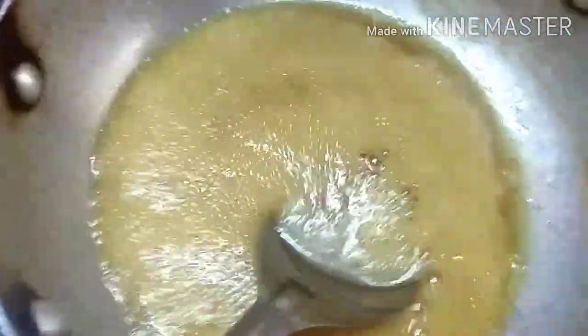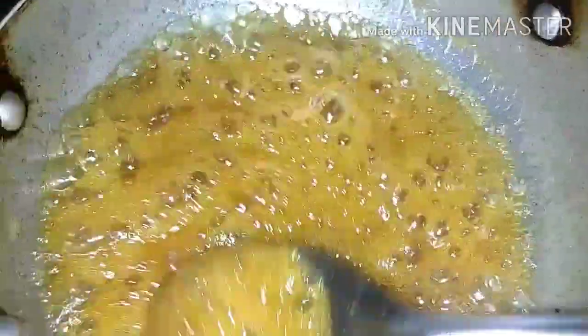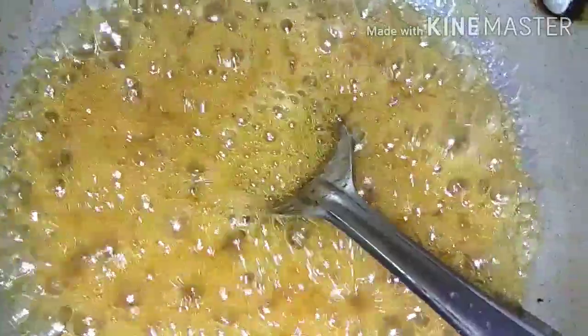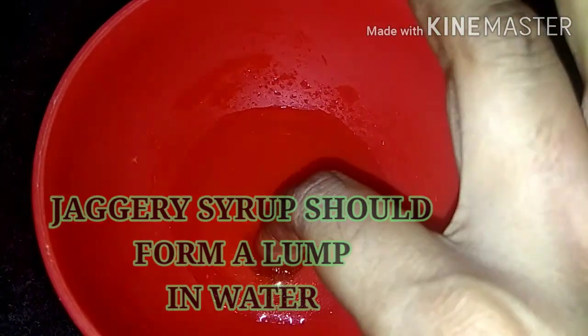We will add a little bit of salt. I am going to add a little water in a bowl. My bowl is pretty good.